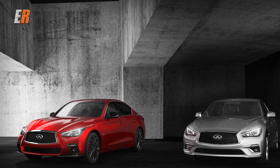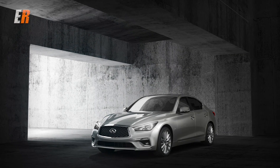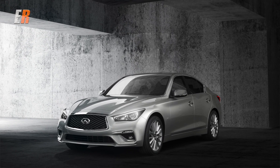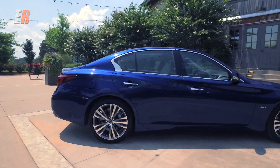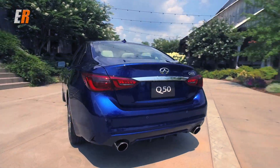The Q50 can be had with two different looks now. There's the new Luxe model, which was the former premium grade — it provides a more luxurious look. And then there's a sportier look that you get with the Q50 Sport or the Red Sport 400.